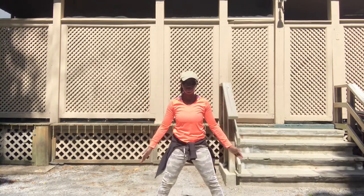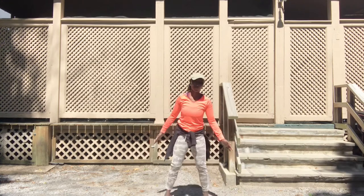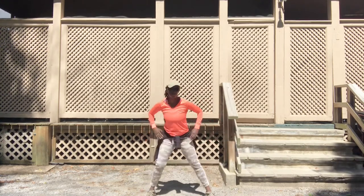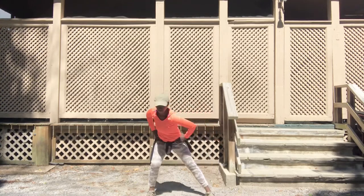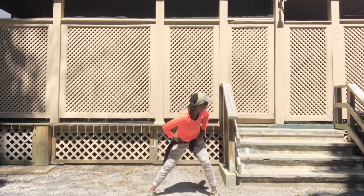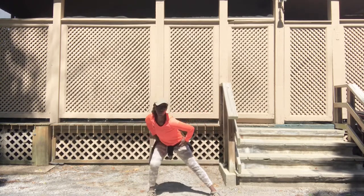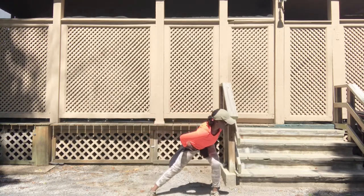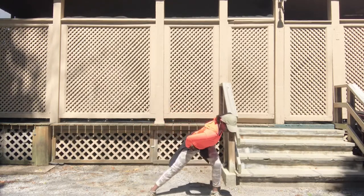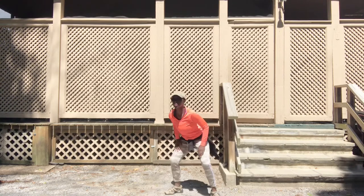From here you're going to get into those inner thighs. Notice the feet are wider than hip distance, and just shift that weight from one heel to the next. Keep that knee behind that toe, press those glutes back. Keep that weight in those heels.